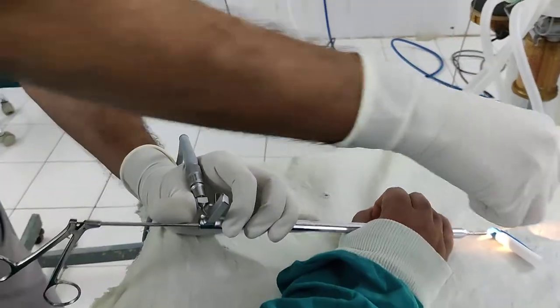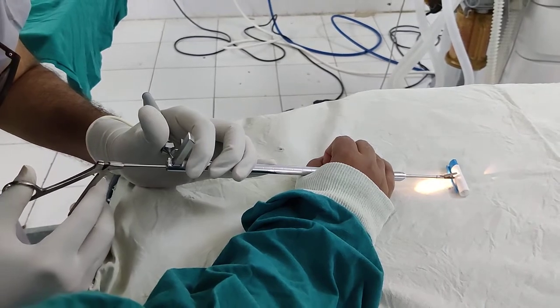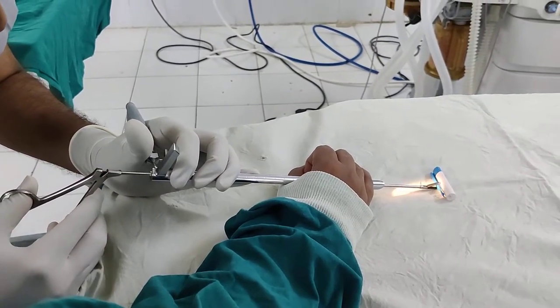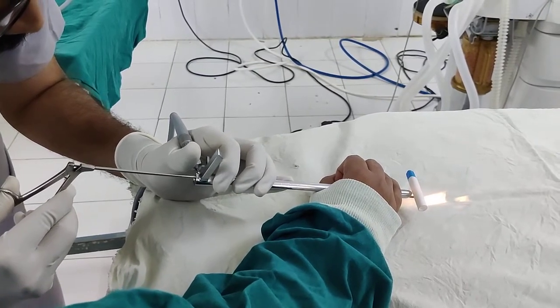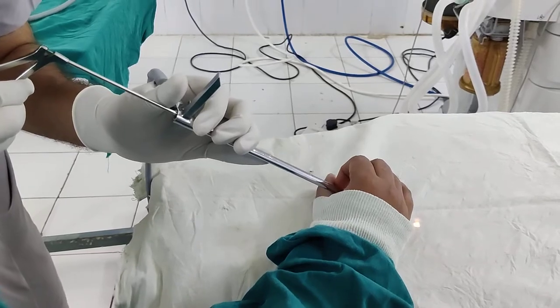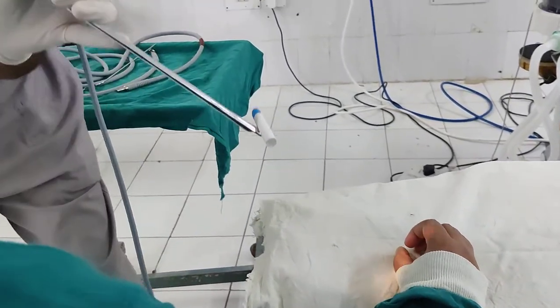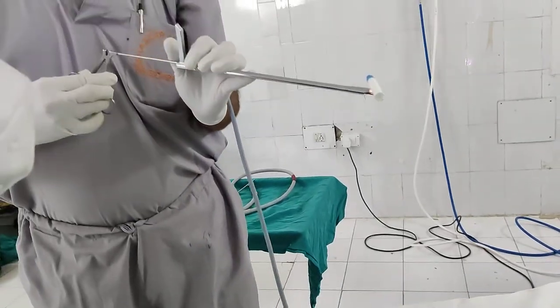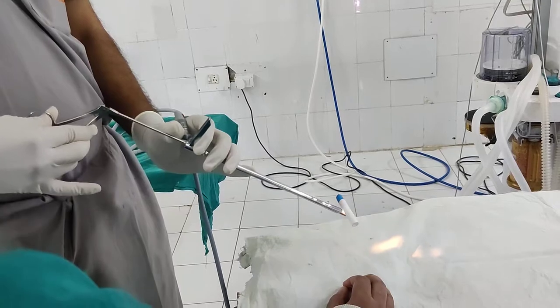This is a foreign body for example. Under vision you have to see it and hold it like this and get it till the level of the scope opening, and then slowly pull. Of course this is oversimplifying things, but you have to pull both the scope and forceps at a time — this is the relevant technique to remove the foreign body. Until the foreign body is removed, you should not show it to the attendants. Be careful doing that.